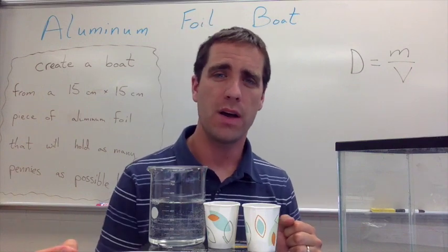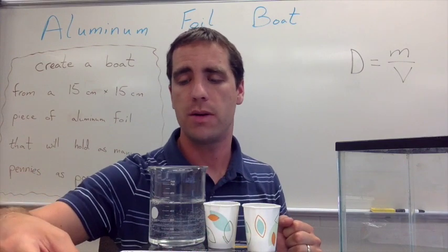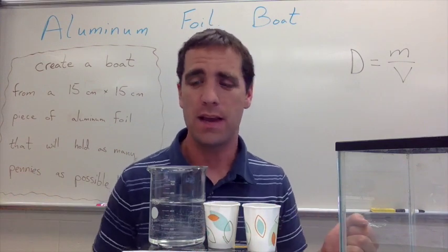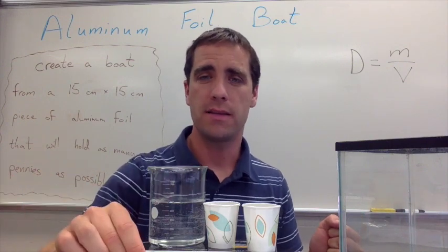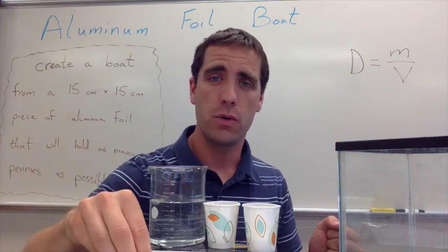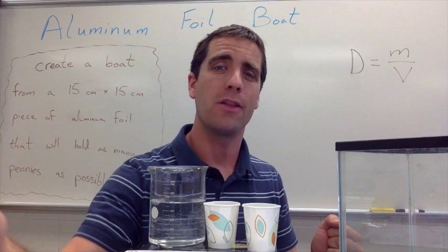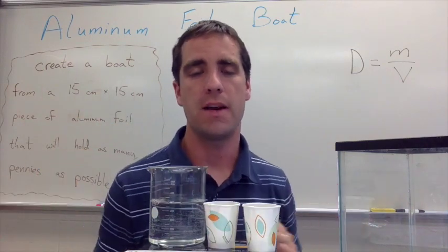Even groups that don't do well — we can always find good things about them. For example, the team that did the worst in this last round built a canoe, and that shape didn't work too well for holding pennies. But we could talk about how, if the boat needed to go somewhere, the canoe would have been the best in terms of cutting through the water. So we like to look at the different designs and talk about them at the end.